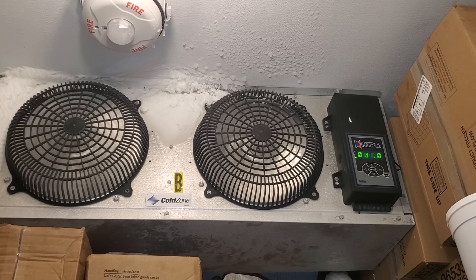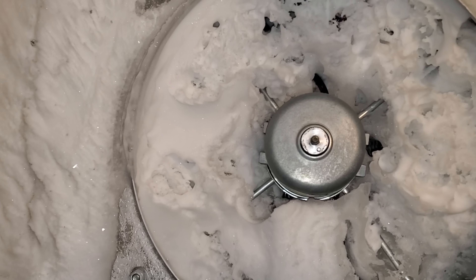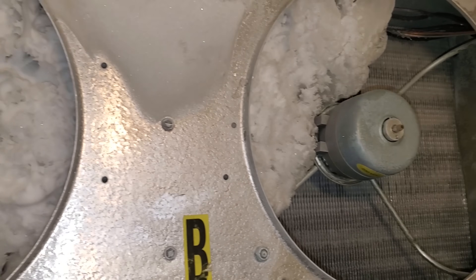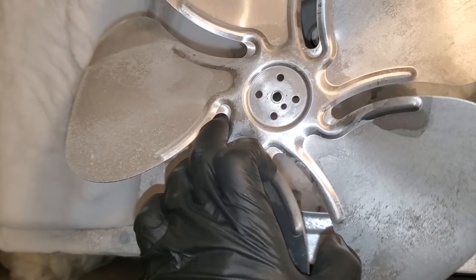It's actually still somewhat cold in here with that much ice, but we'll get to the bottom of it. Look at how iced up that is — big old chunkers in there too. And this fan blade is cracked right here. These fan blades are a pain in the butt to get.